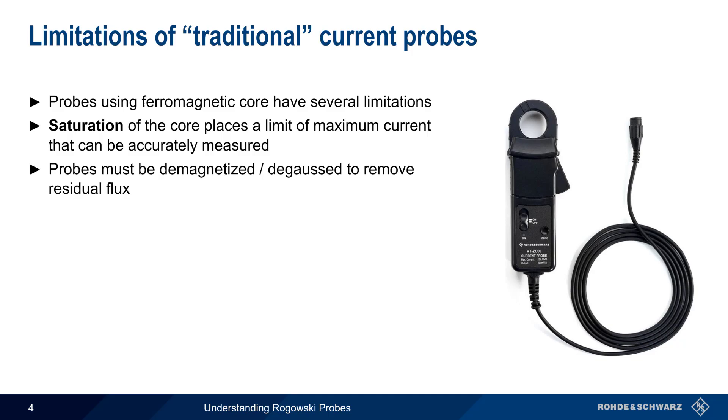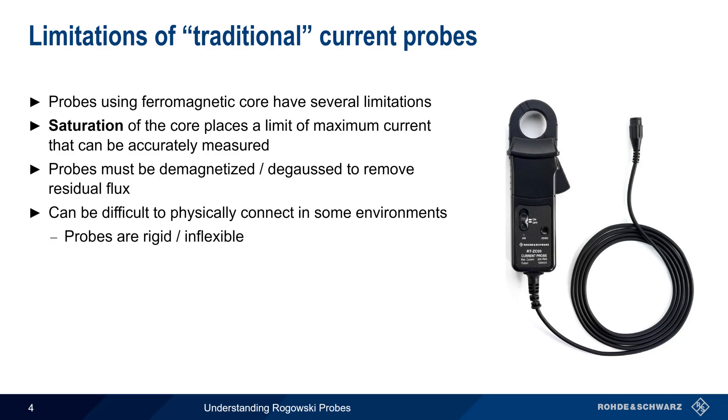Another limitation of traditional current probes is that it can be difficult to connect them in some environments. Probes with ferromagnetic cores are normally rigid and inflexible, and they can be quite large, especially as their maximum current rating increases.